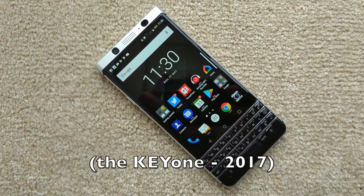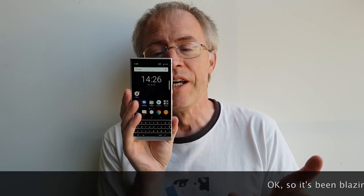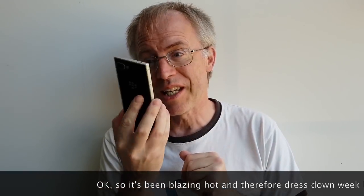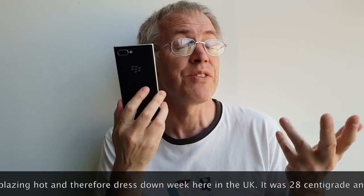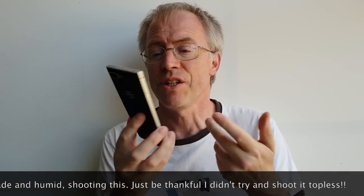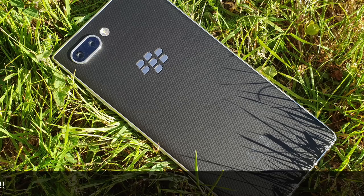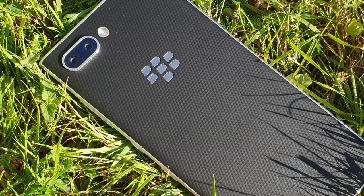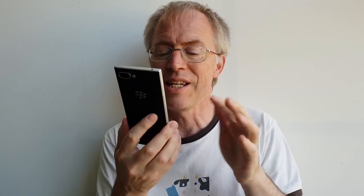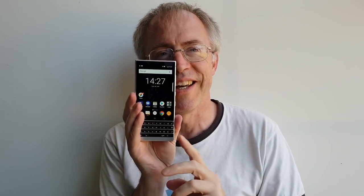Taller, narrower and lighter than the Key1 reviewed way back in phone show 309 a year ago, the unimaginatively named Key2 is a superior device in every way — from materials, aluminium and rubberised plastic, to the taller matte-finished keyboard, from the camera zoom optics to the upgraded chipset, from the increased RAM to Android 8.1. Out of the box, the Key2 arrives fully rounded and with very little to complain about. But I'm going to have a damn good try, as usual.